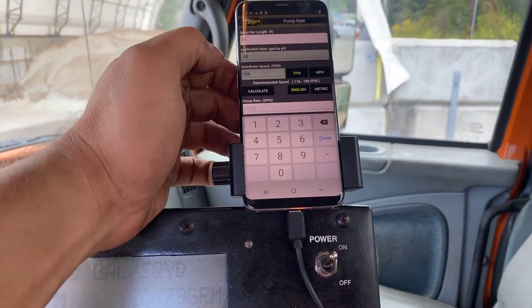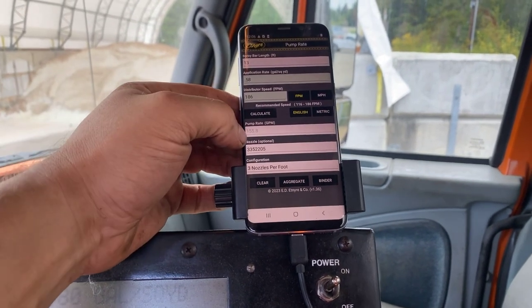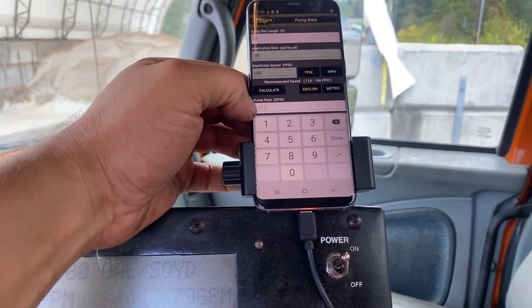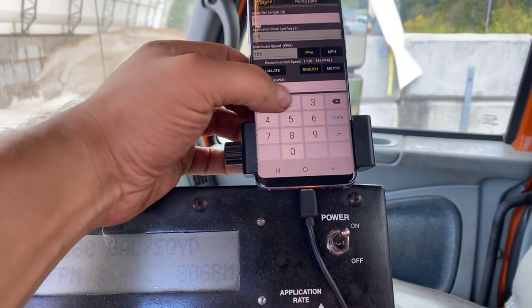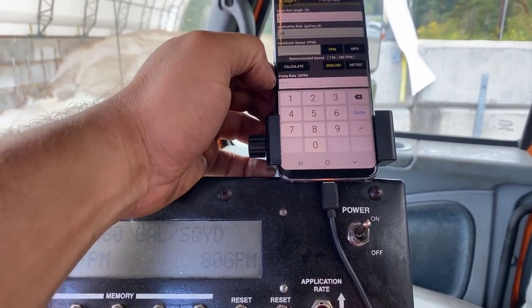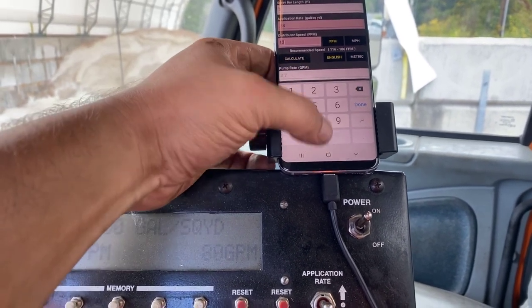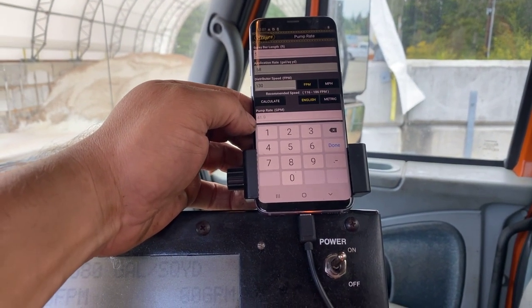If I do a 13-foot shot, 186 is gonna be the same. My pump rate's 155. For a 12-foot shot, it's 144 — I'm just gonna round it up. I'm gonna spray the radius here; it's gonna be five. I want to go down to like 130 feet per minute — I'm not going to be going very fast — so 42 gallons per minute.